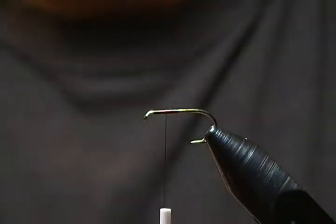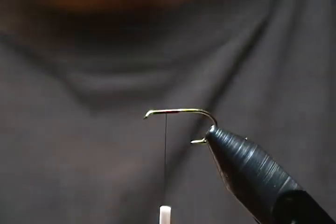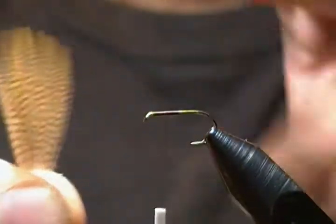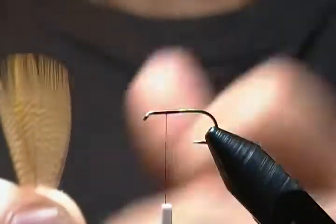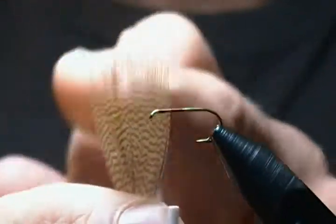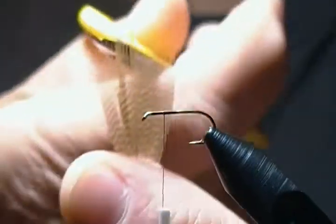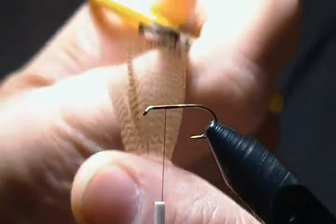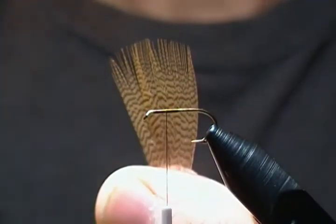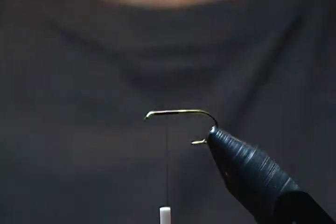For the wing I'm using mallard flank dyed wood duck. One little tip when selecting your feathers for dry fly wings: try to find a feather that has nice even tips all the way across. That'll make it easier to tie and easier to end up with a half-decent wing when you're done.